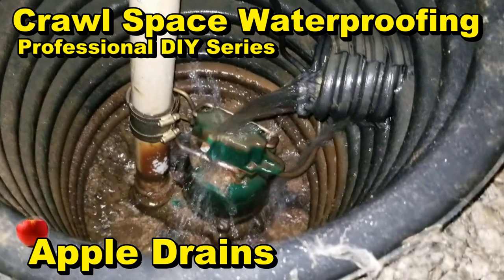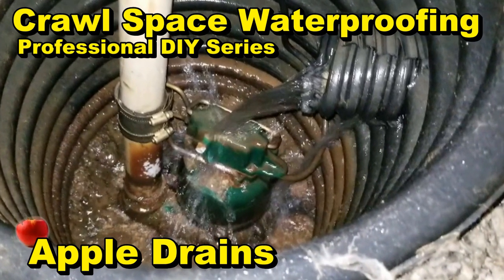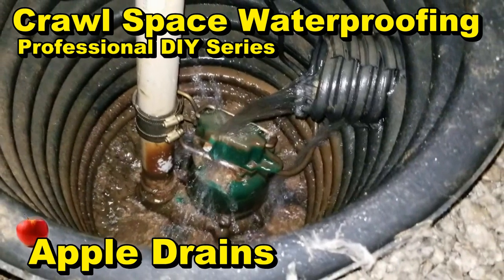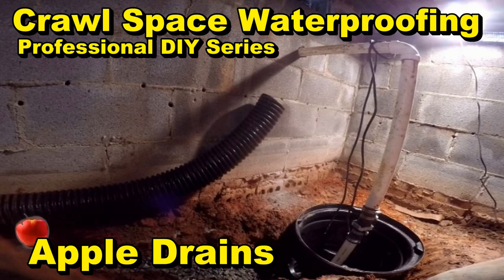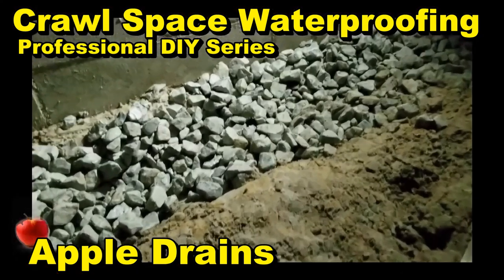Hey, good morning. Chuck here with Apple Drains. We are starting our Crawl Space Waterproofing Series. This is a professional DIY series for those homeowners that want to waterproof their crawl space and or basement.